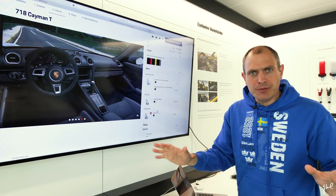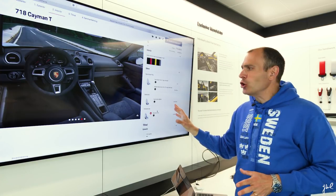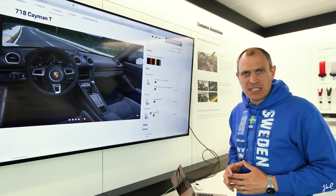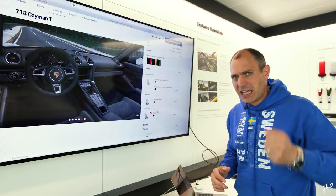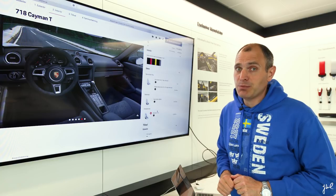The 918 bucket seats should be mandatory — I'm not sure why there's any other option on T-models. It should just be the 918 bucket seats. I can go 400,000 kilometers in those bucket seats. That's what you need to select. Otherwise, take a look at the base model.